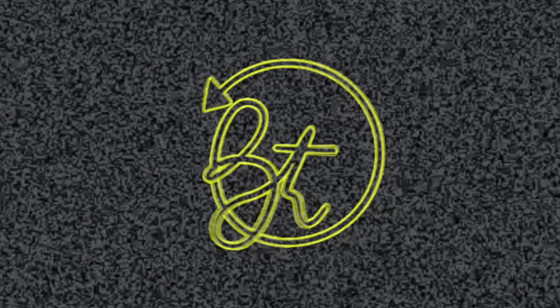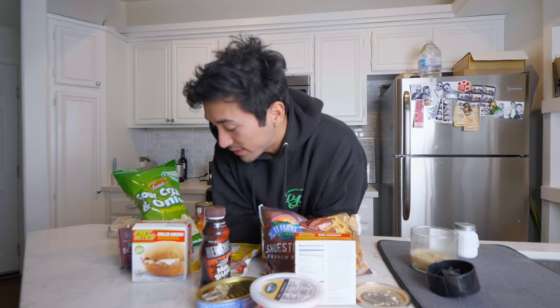As you guys already know, I went to the Dollar Tree and grabbed a bunch of food because I was hungry, and at the time it seemed like a good idea. But now that I'm looking back at each one of these pieces of food, I feel like it wasn't that great of an idea — but I already spent $14.50 so I might as well just go with the flow and try these foods out.